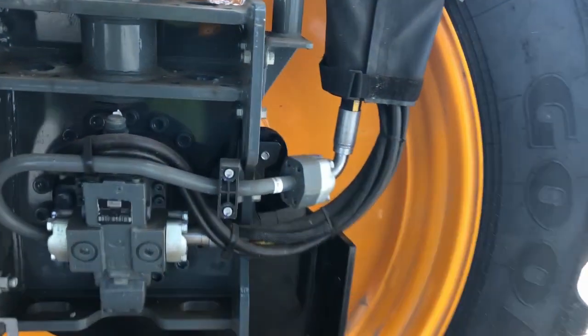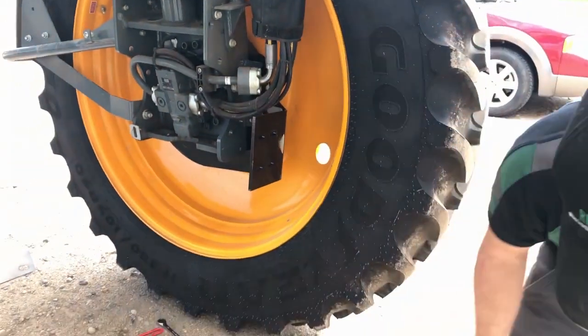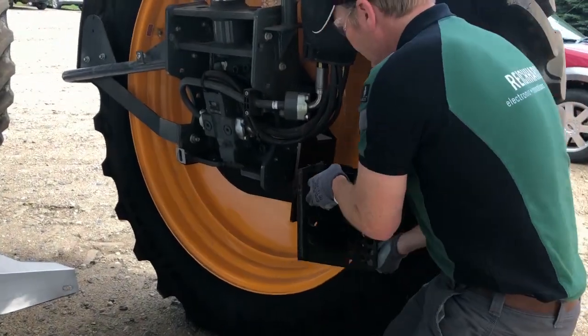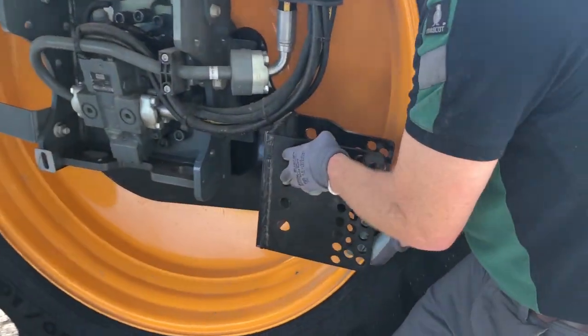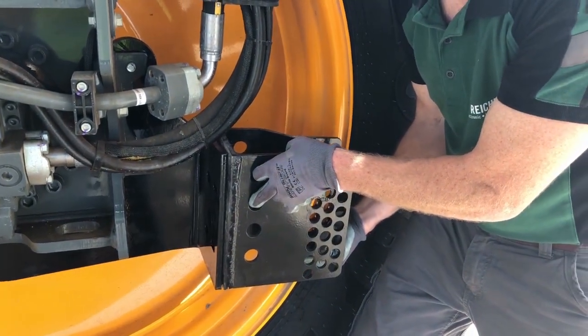Once you have them in place, we're going to come up front here and add our standard bracket. It's going to go right in this position here, and we've got hardware to put that in place. We'll do that next.